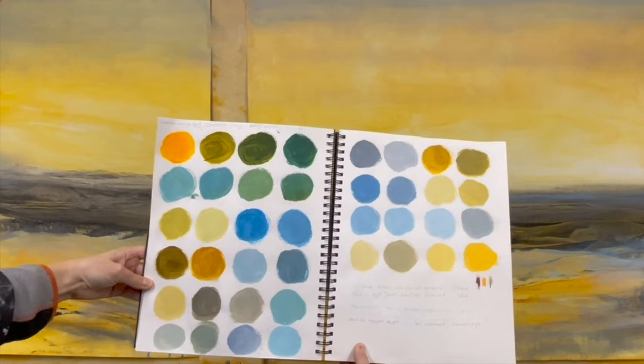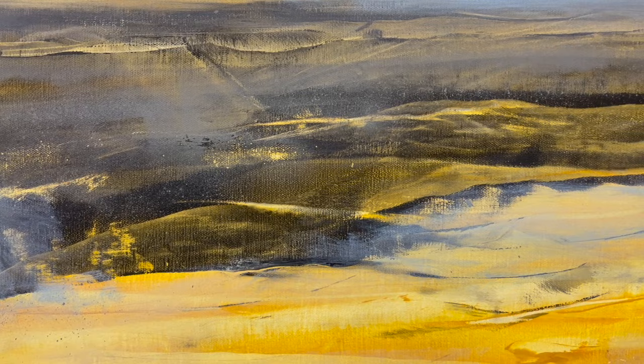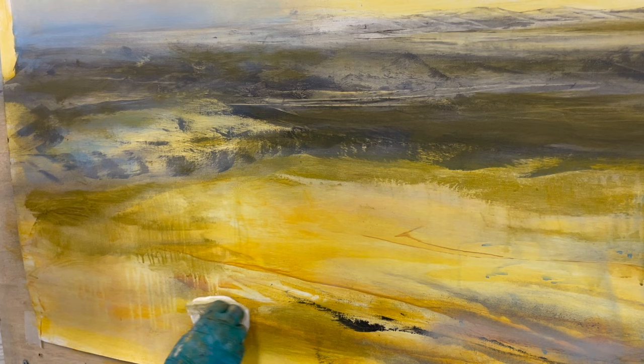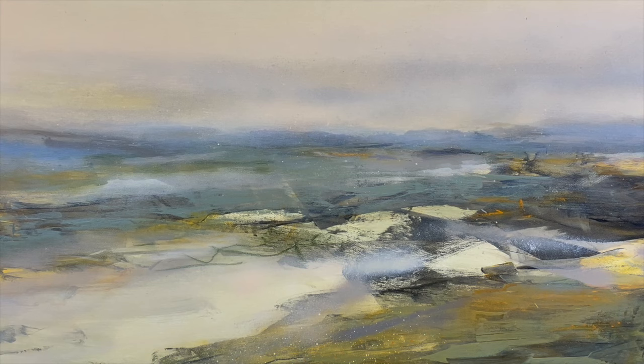So you see the palette here of pre-mixed colors, and then you see how they look on the canvas. You can really achieve a lot of very interesting additional effects by glazing colors on top of each other, especially when we are talking about contrasting colors — like a cool color over a warm color, or the other way around.